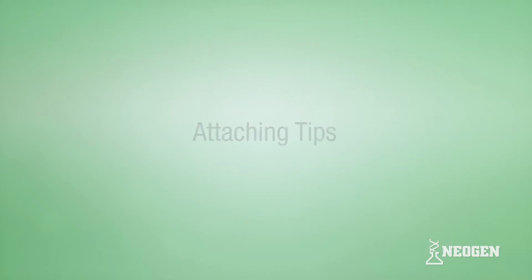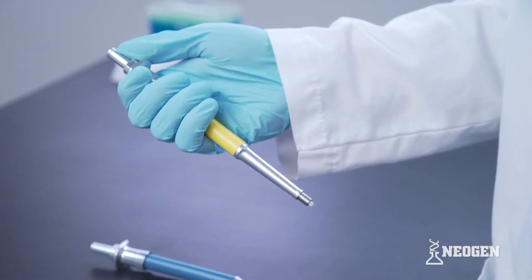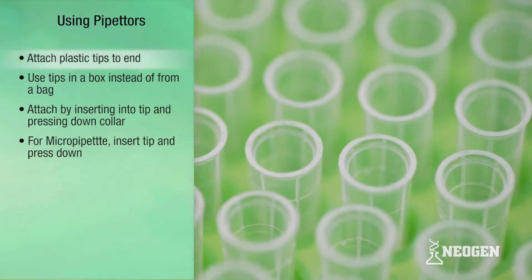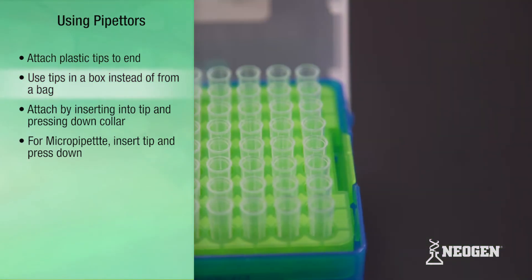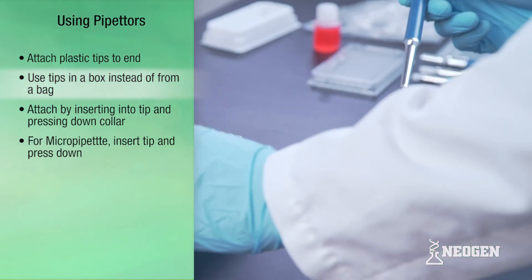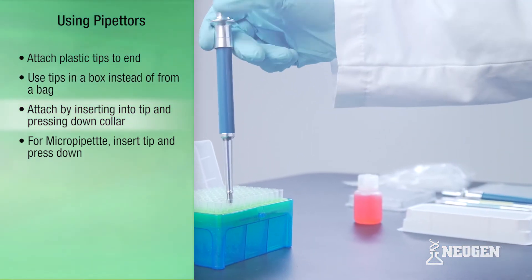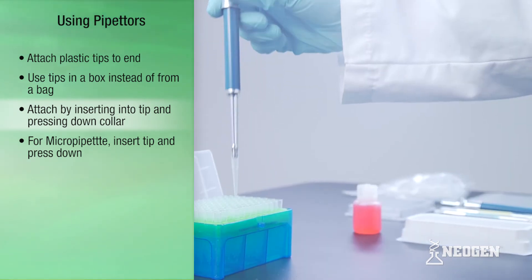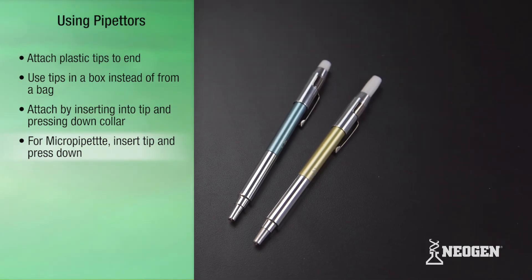Attaching tips. Once the correct pipettor is selected and functionality is verified, the pipettor is ready for use. The first step is to attach plastic tips to the end of the pipettor. Neogen recommends using plastic tip boxes, where tips are placed upright into a box instead of attaching by hand. Attach the tips by inserting the pipettor into the tips and pressing down on the collar for the MLA pipettor. For the micropipette, insert the pipettor into the tips and press down.